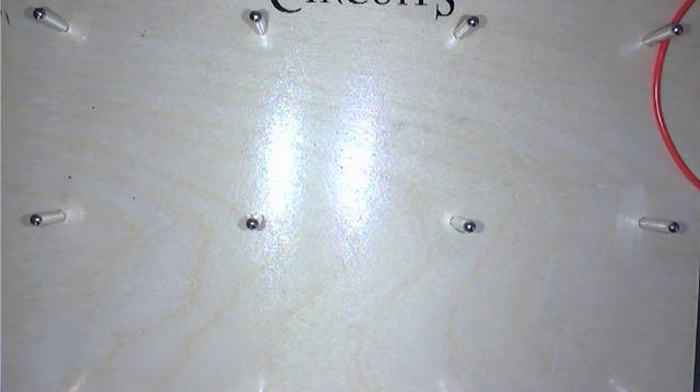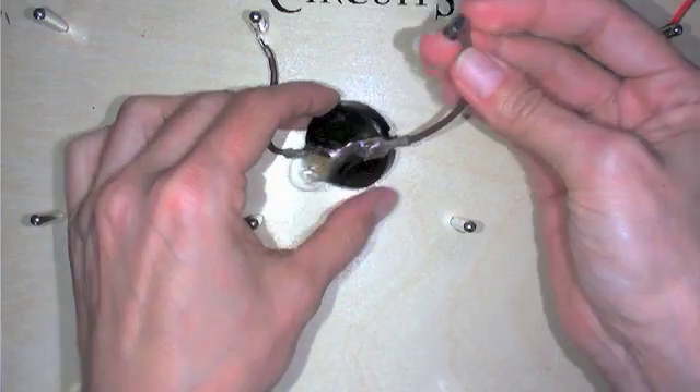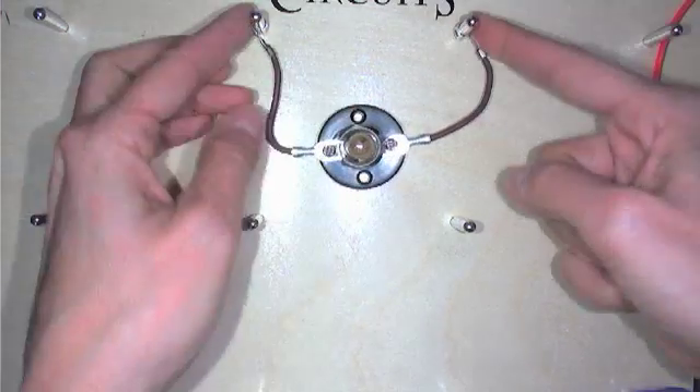Hello, this is Mrs. Murray again and I'm going to show you how to make a simple circuit with the circuit board. So the first thing we're going to put in our circuit — we'll make a series circuit — and we're going to take a light bulb and you need to put these metal hooks on the end of each one of these wires onto these metal posts.